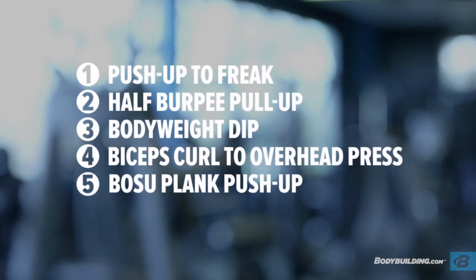The five exercises for today's workout are push-up to freak, half burpee pull-up, bodyweight dip, bicep curl to overhead press, and a Bosu plank push-up. You're going to perform five exercises for 30 seconds a piece with no rest in between exercises, and you're going to perform the total circuit three times.